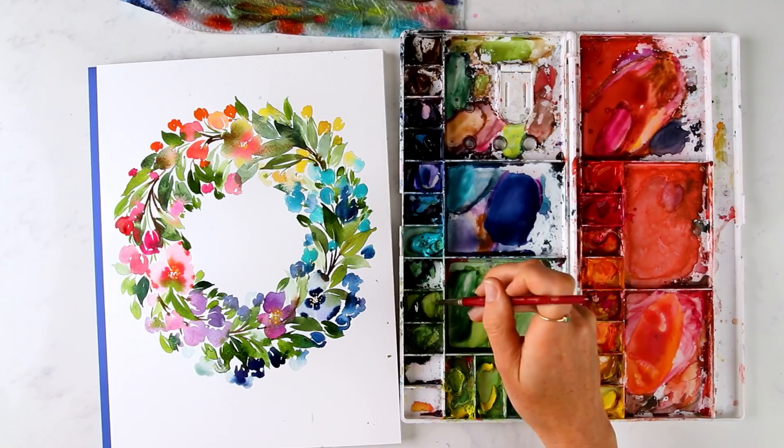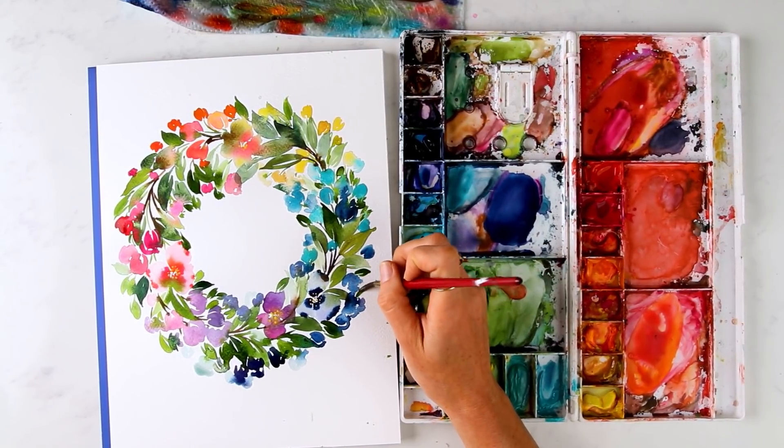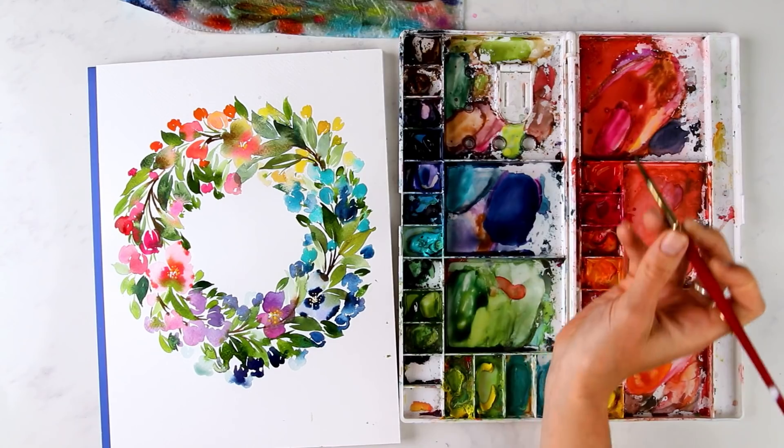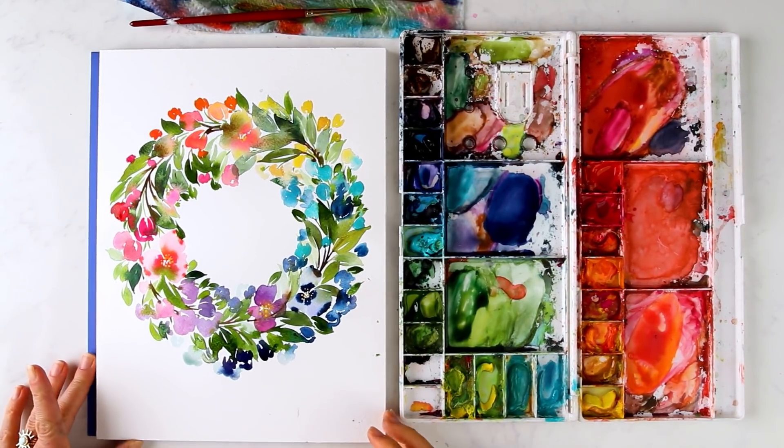Hey friend, this is the final lesson in our beginner's guide to watercolor. We're combining everything I've taught you in this watercolor basics series for a full wreath — supplies, brush techniques, color theory, composition, compound strokes, how to incorporate balance, color harmonies and disharmonies throughout a full composition — so you can feel confident approaching a blank sheet of paper and actually achieve something like a wreath and paint more confidently. If you're ready, let's dive in.